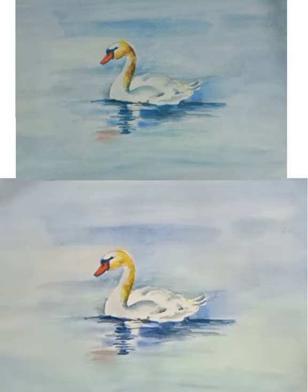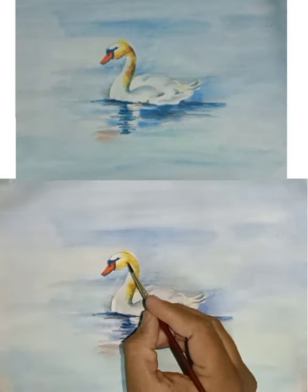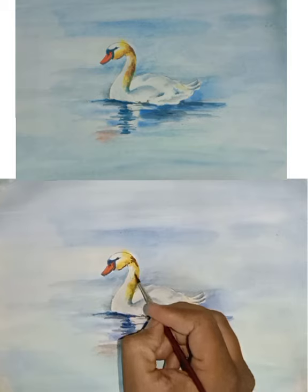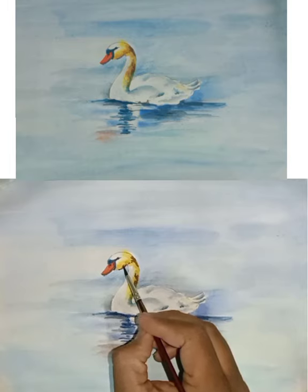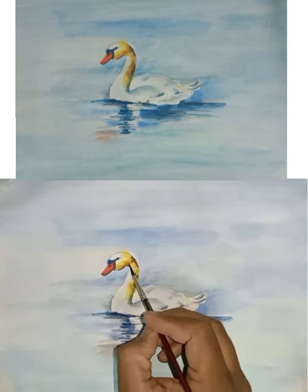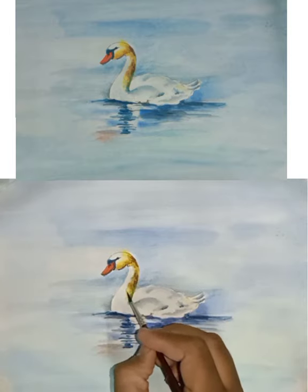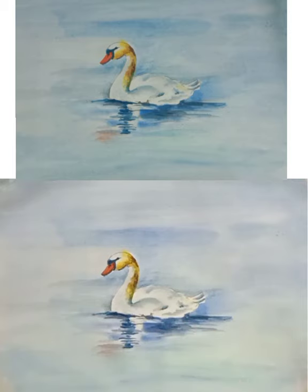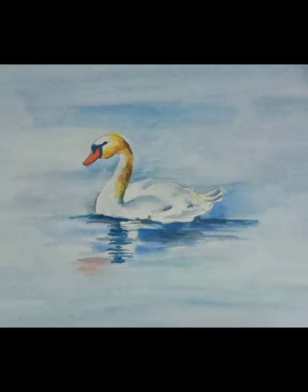Now allow the color to dry. Color is dry — now take brown color for the dark portion under the neck area. Merge with water, blending with that yellow and orange color. Thank you for watching.